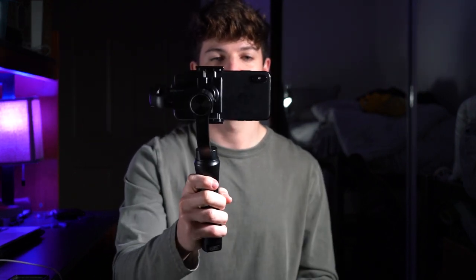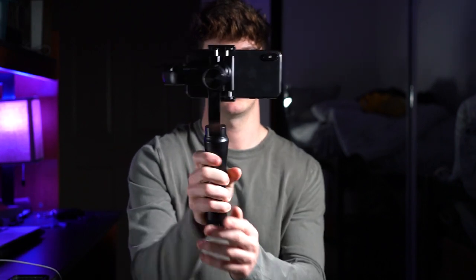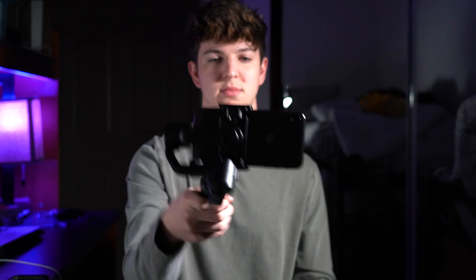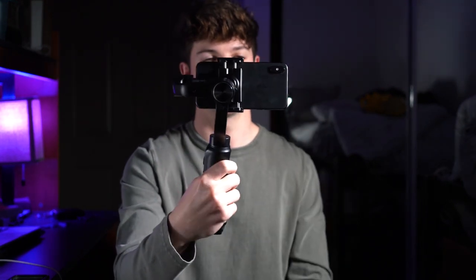The second mode: you hit the button one time and it's going to lock the pan and the tilt. See how I turn my hand left this time and it stays the same. If I go down or up, it's still going to stay facing the camera. If I try to twist it left or right, it's going to stay on the camera.